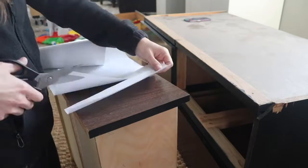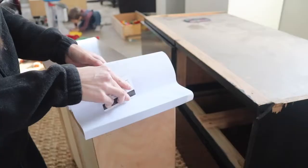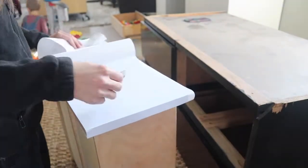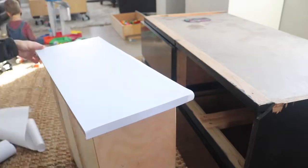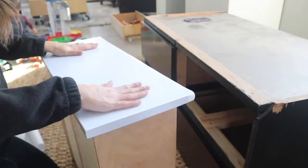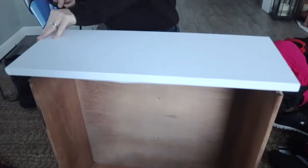The reason I used laminate instead of painting it is that it had a super high-gloss veneer on the drawers, and I thought it might get scratched up with heavy use if I tried to prime and paint it. So I thought laminate was a more durable choice.